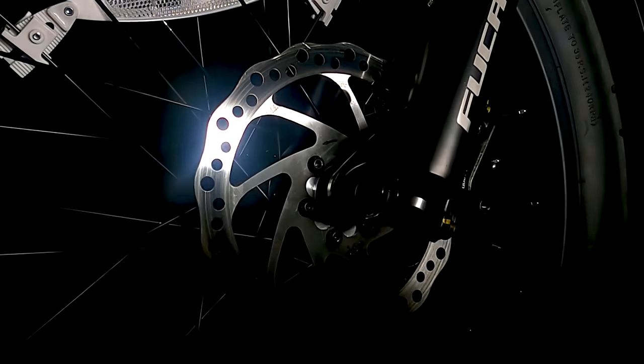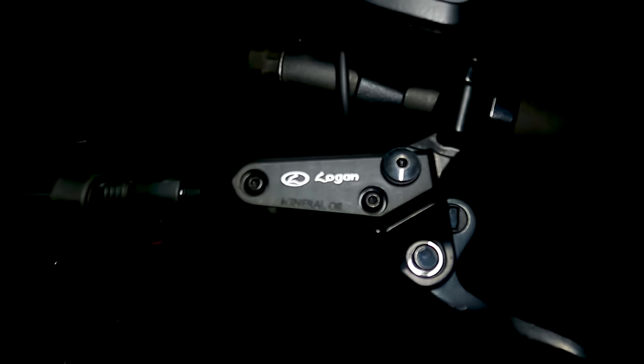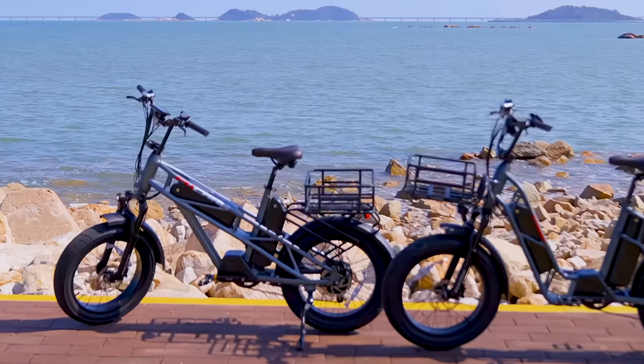Fork suspension connects the 20-inch rims and 4-inch Innova fat tires to the rest of the bike. At the same time, Logan hydraulic brakes and an air-sprung saddle help improve both control and comfort.